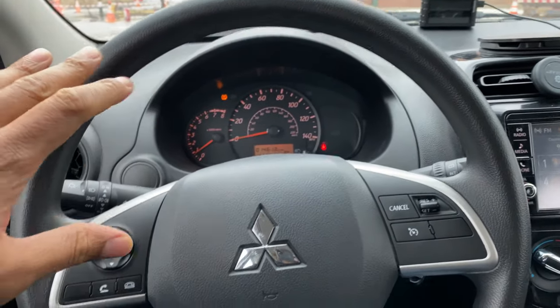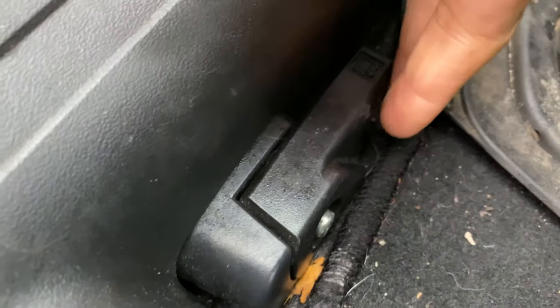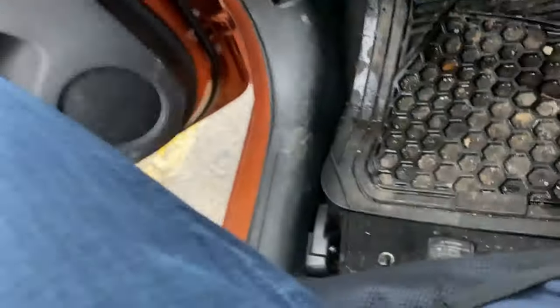All right, let's get started. I'm in the vehicle behind the steering wheel. On the driver's hand side, I'm going to look down towards the floor — not towards the pedal, but a little bit back. There's this lever right here. I'm going to take this and pull it up just like that, and then I'm going to get out of the vehicle.